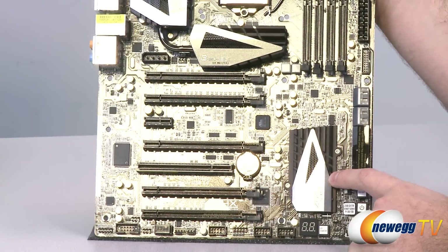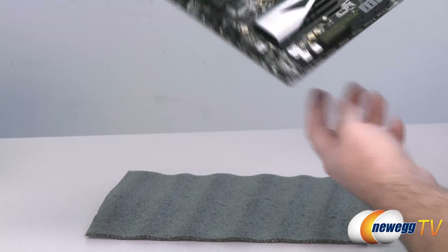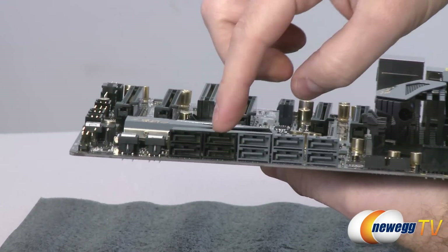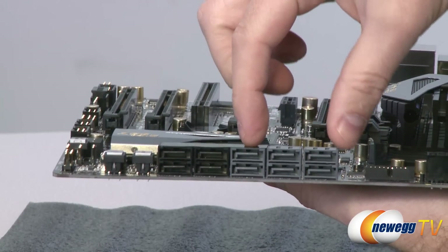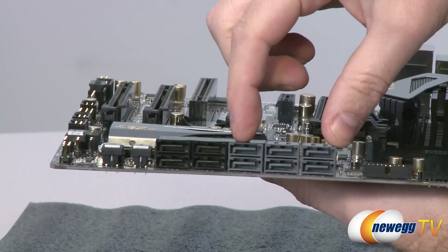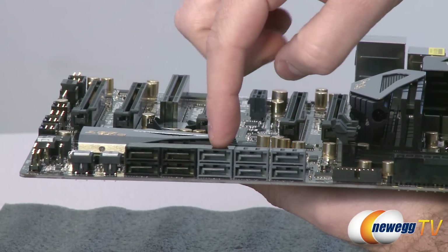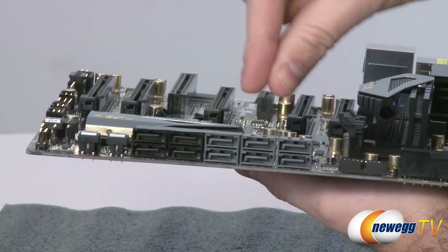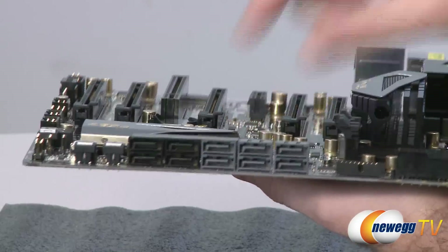Over to the right is the Z68 chipset heatsink. The Z68 chipset controls a fair number of the Serial ATA ports — the black ones are SATA revision 2 at 3 Gbps, while the gray ones are SATA revision 3 at 6 Gbps. For fastest performance use the gray SATA 3 ports controlled natively by the Z68 chipset; the additional four ports on the right are controlled by an ASMedia controller integrated into the board.